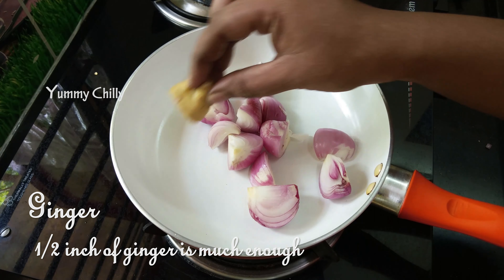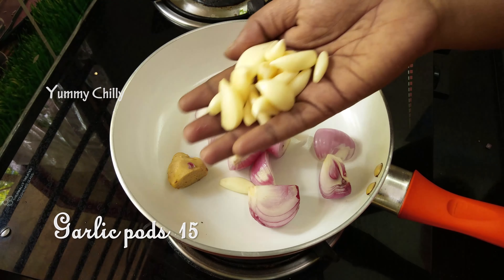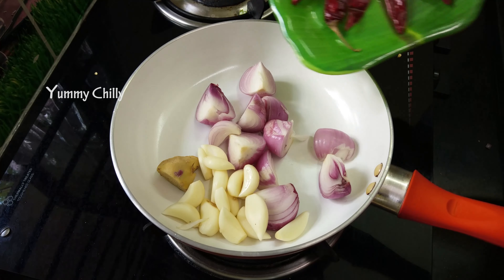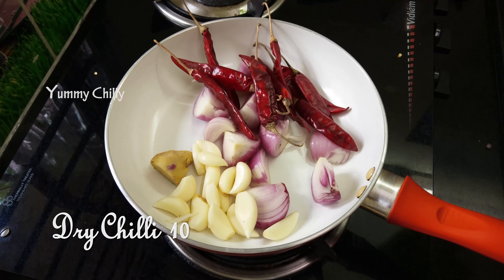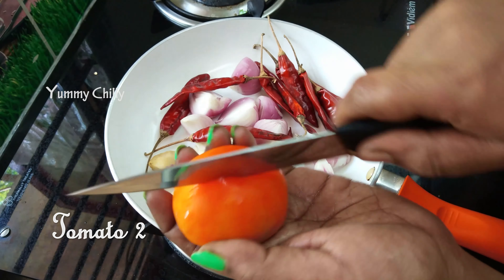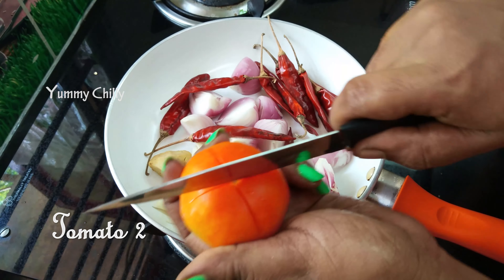Now let's talk about the recipe. In a pan, add the ingredients. You can add about 1 inch of ginger — this is optional, you can skip it. You can add around 15 garlic cloves and 10 tomatoes.